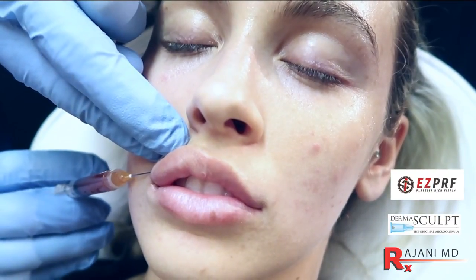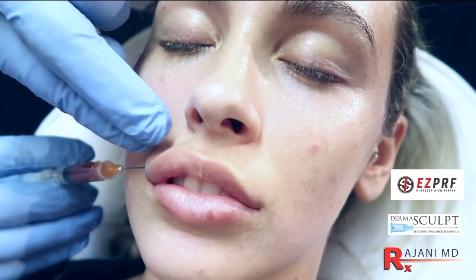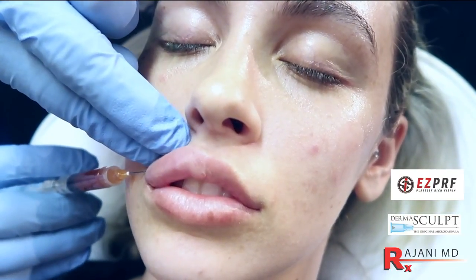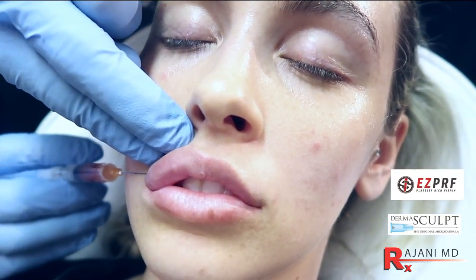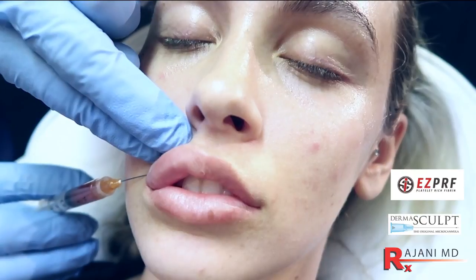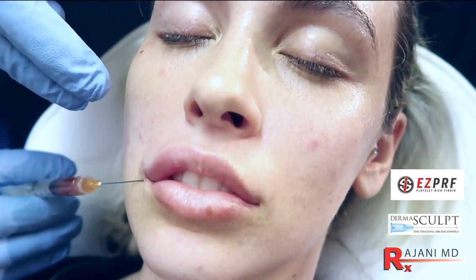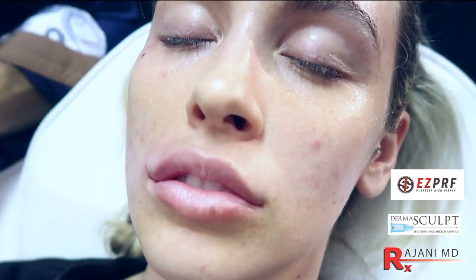Platelet rich fibrin is different from PRP in that it's a slow spin. You have mesenchymal stem cells, but more importantly you have slow release with that fibrous clot. And we're going to put half a CC, all the way up to 0.75 CCs per side. And you can see the volume through here.